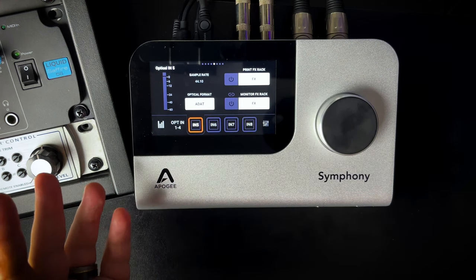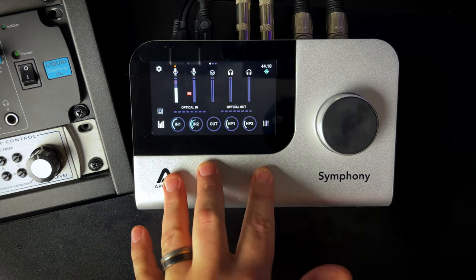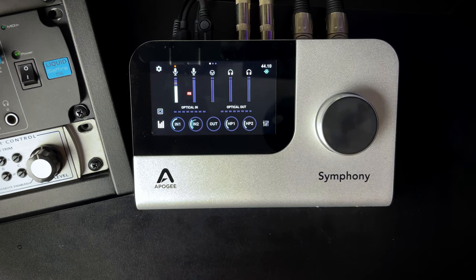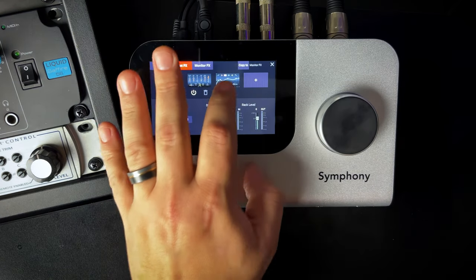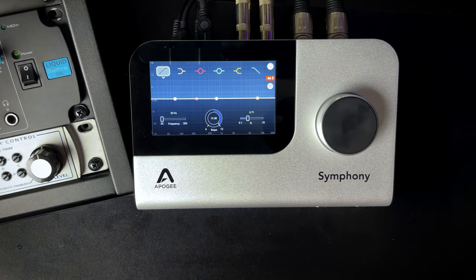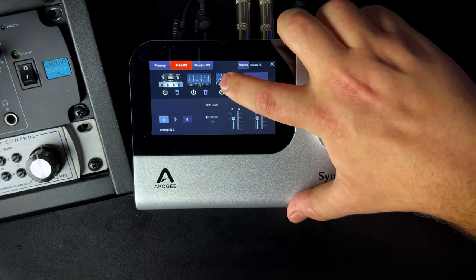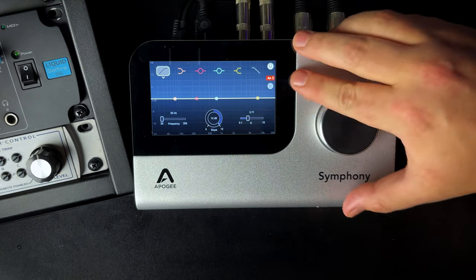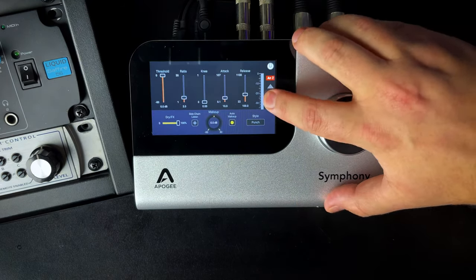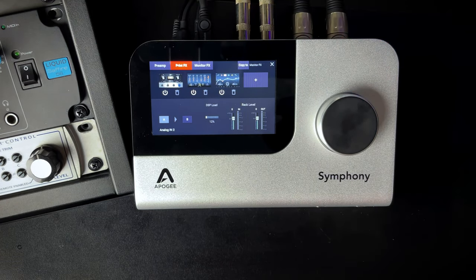The only downside with optical inputs is you can't use the preamp models on them, but you can use any of the effects, which is really cool. Overall the touch display is snappy and responsive. My only criticism of the entire unit is that the X icon to close a plugin is sometimes unresponsive — it seems like you have to flat-finger it to get it to work. It's a minor nuisance and hopefully something that can be fixed in a future firmware update.